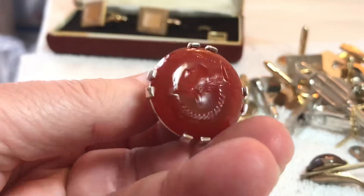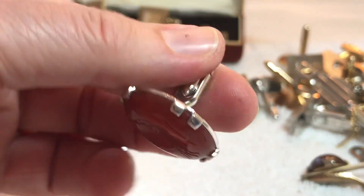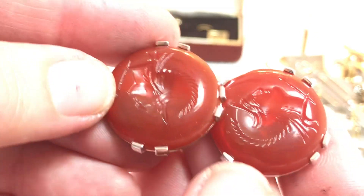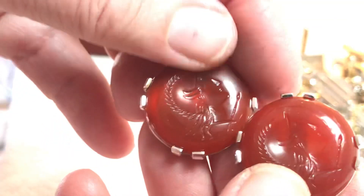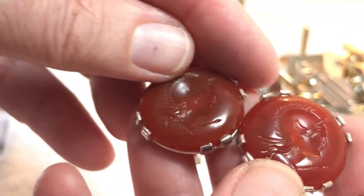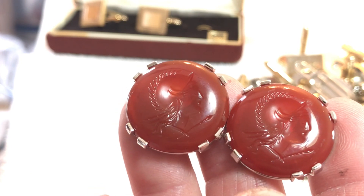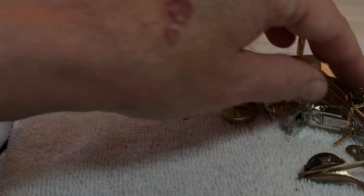These are Swank and they're like a plastic or celluloid or something, and it has a stamp — oh, they're heads! Like a Roman thing — seven dollars. Those are pretty.